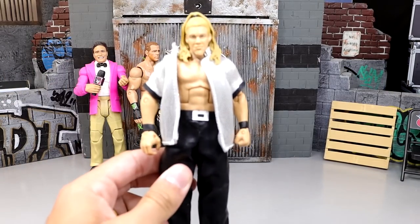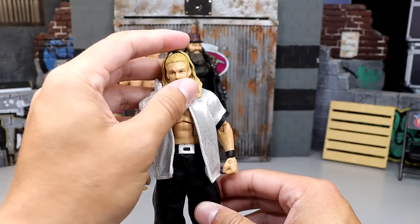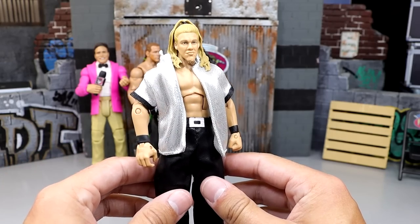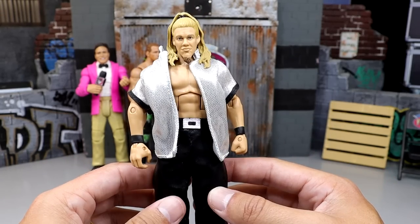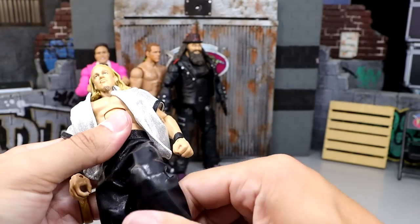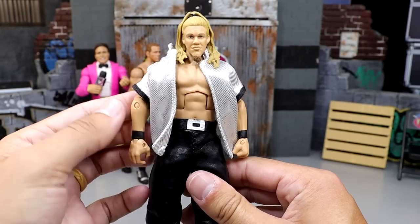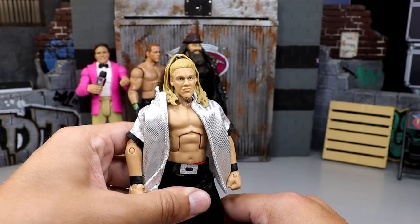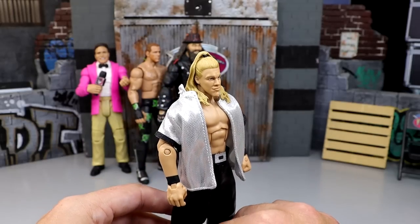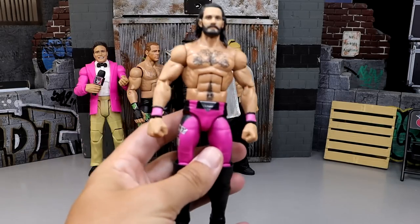Next we have a Chris Jericho figure — an Entrance Greats hybrid. It's the Attitude Era figure combined with the Entrance Greats head sculpt and shirt, representing Jericho's WWE debut. It does have cloth goods underneath but it's still an Elite that can pose around. One day when he comes back to WWE and goes into the Hall of Fame, I hope we get more Chris Jericho figures — one of my favorites of all time.